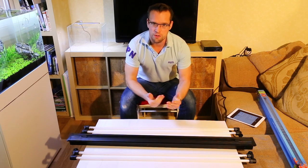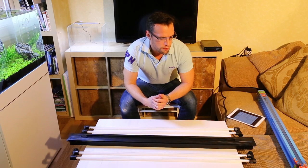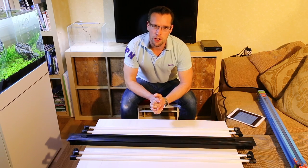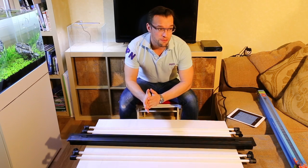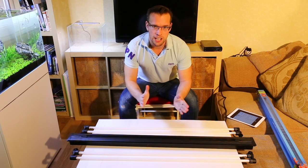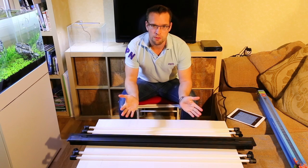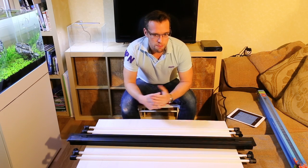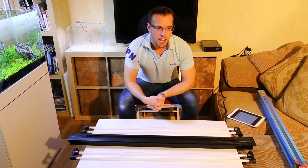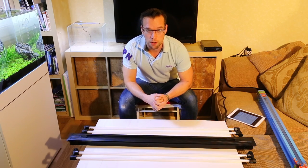Before I go into the actual review I'll just give you a little bit of a background story. One of the first aquariums I ever bought was a Dual Rio 125, probably about 15 years ago, and it came with two T8 tubes. The light works okay, but I soon got into the plant tank hobby and found that two T8s wasn't enough to grow some of the more demanding plants that I wanted.